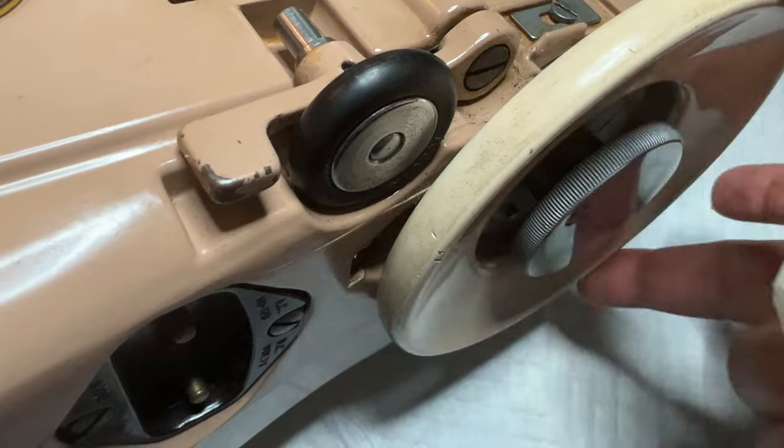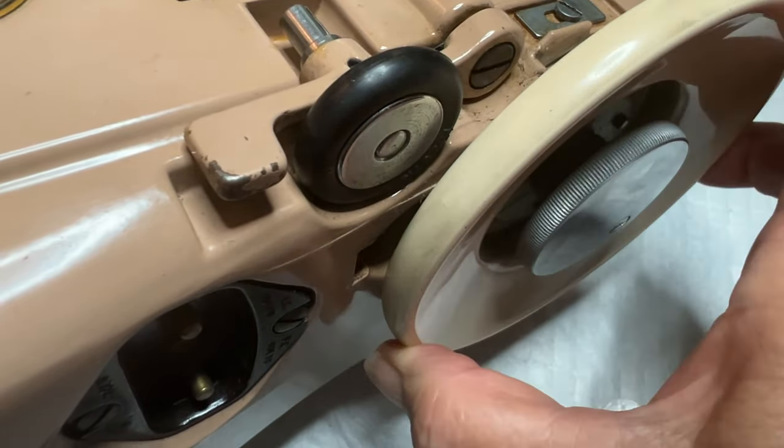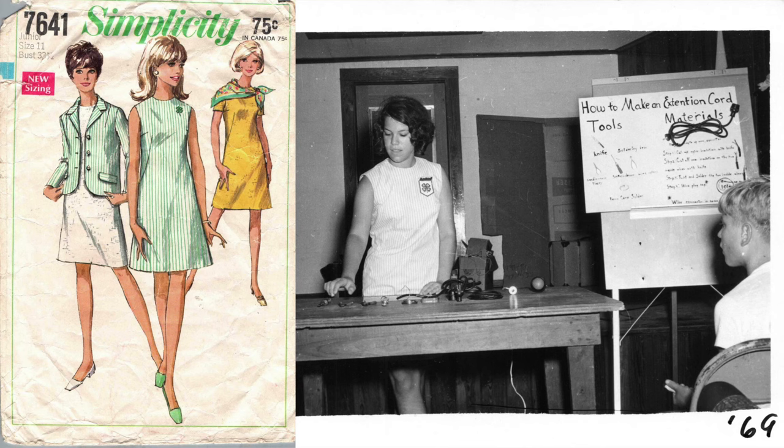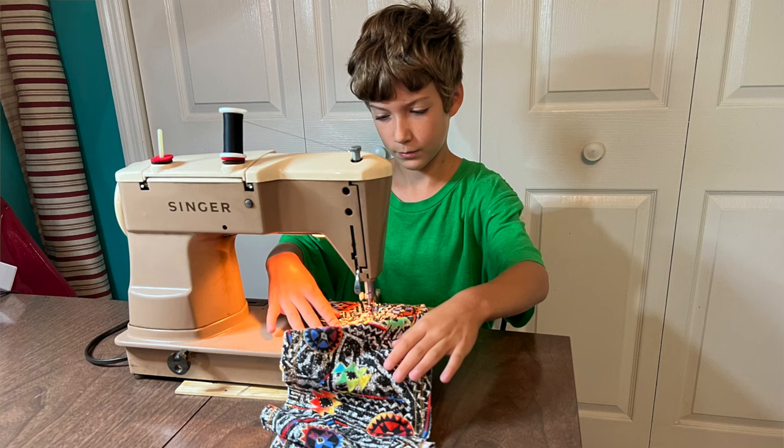When it came to cleaning the flywheel I was caught off guard by a flood of emotions. It was hard for me to clean off decades of use, which included the fingerprints of my late mom as well as my siblings and myself. I allowed myself time to take in the moment before cleaning it, so that it will now take on the fingerprints of my grandchildren.